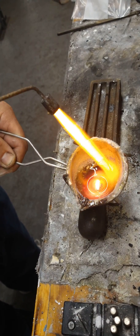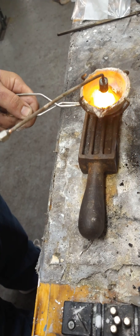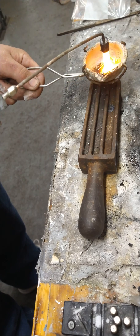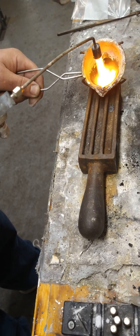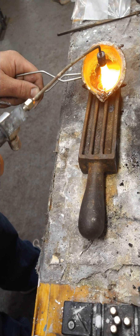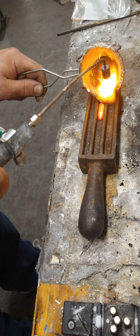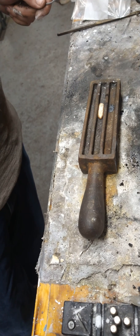All right, as you can see, that is nice and mixed. 14-karat white gold ingot coming up. Once again, use the flame to follow it out of the crucible, right into the mold for a clean pour. That's all there is to it.